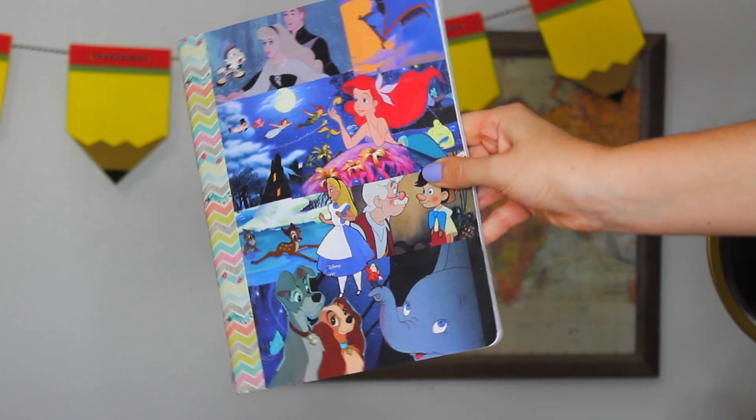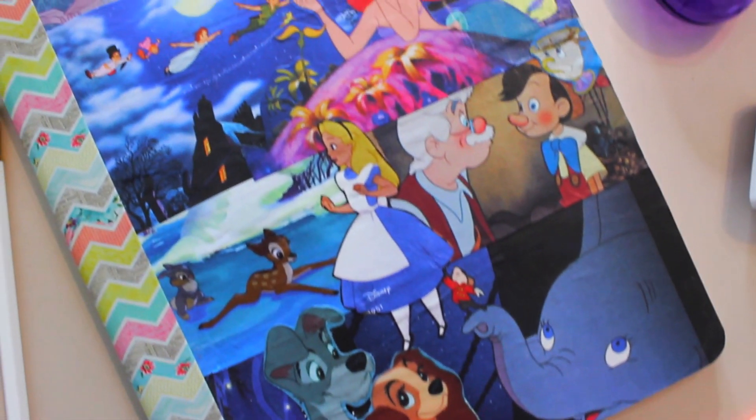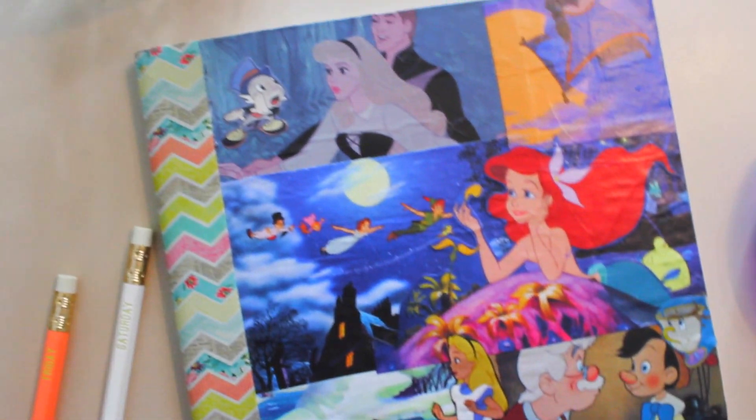Question of the day: what is your favorite Disney movie? Mine was definitely Lion King — I think it still is, I love the Lion King. Let me know in the comments!